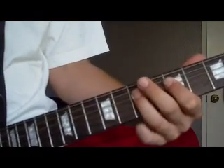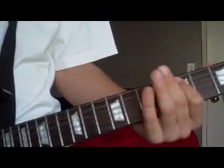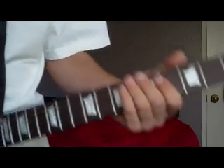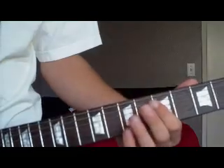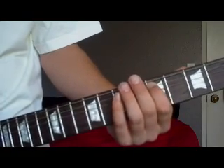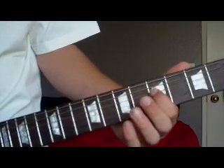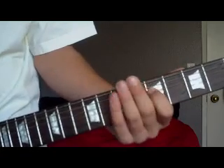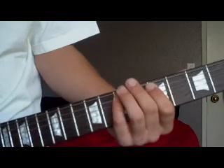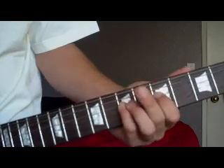That's that part. Now the next part — you want to pause for a couple seconds — then you're gonna play the fifth fret of the A hammered on to the seventh, and then you're gonna play the fifth fret of the D, and then the same thing from around seven except to the seventh fret of the D.